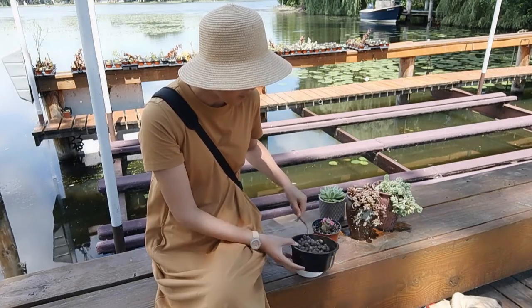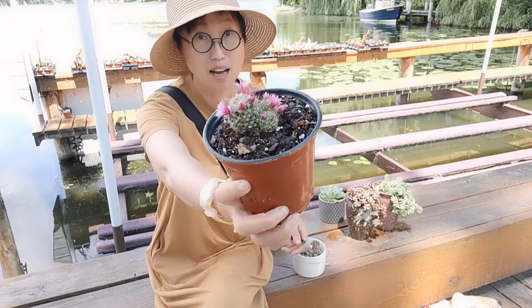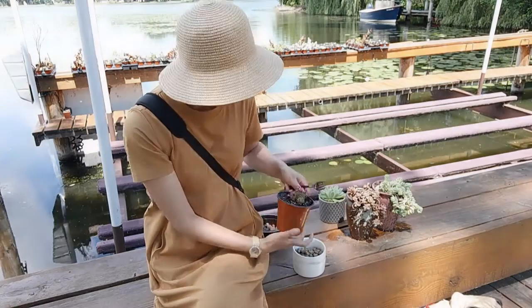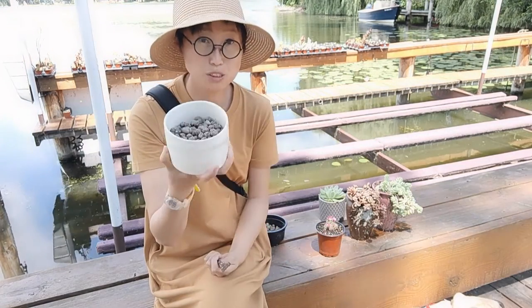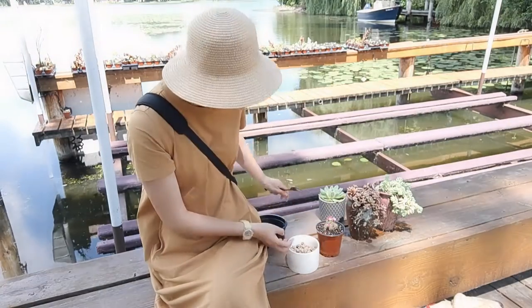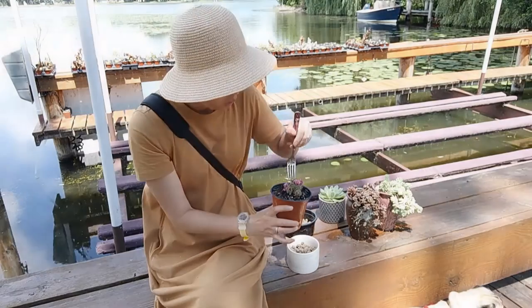After careful consideration, I finally decided on this beautiful blooming cactus. I've now filled two-thirds of the container with pebble stones, and I need to add some soil on top.